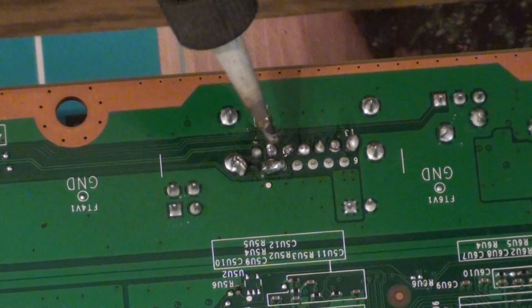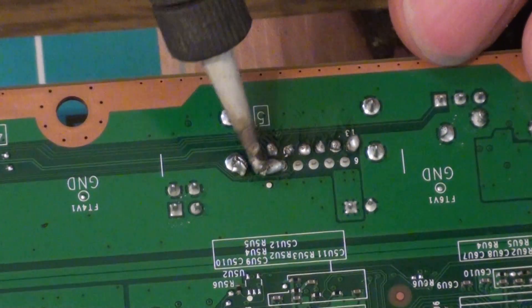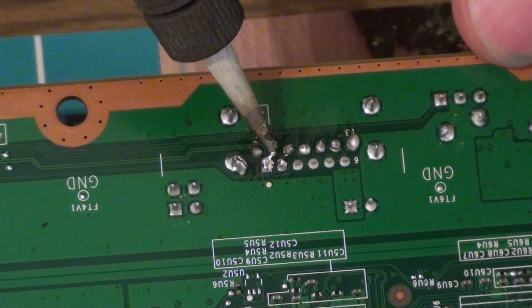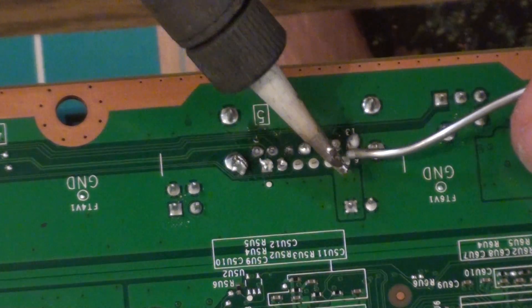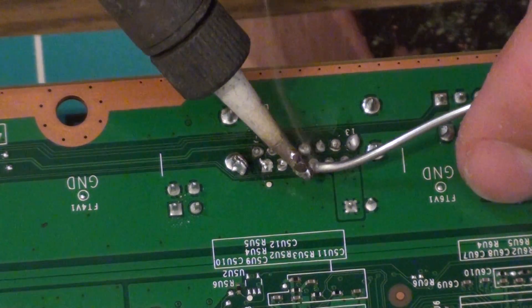Now, if you do bridge them, it's kind of hard to unbridge them, as you can see. But basically you just want to run your iron between the two bridged points, and it should unbridge them.